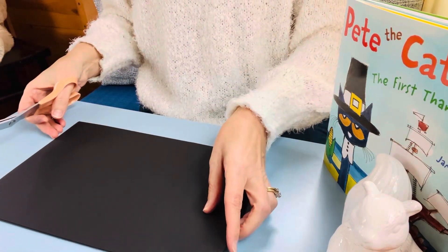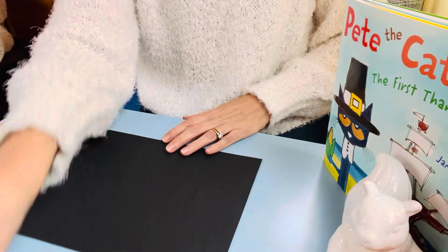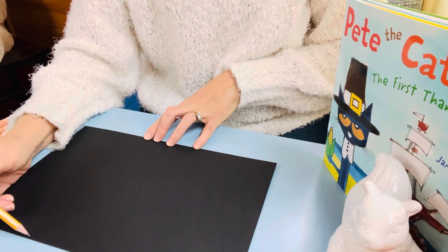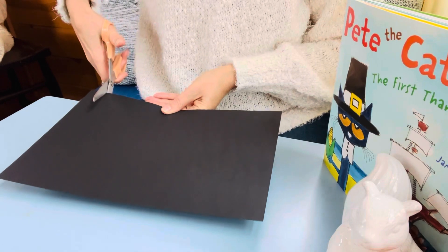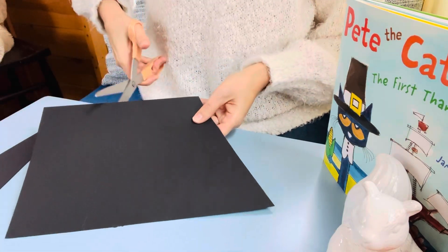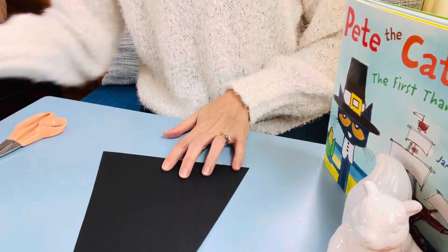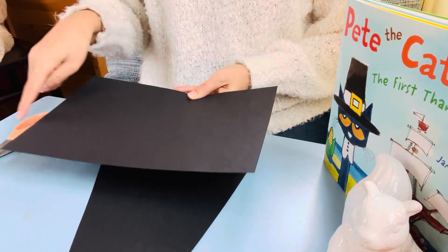I have the strips for my headband. Now I need to cut a piece of this black paper in the shape of Pete's hat. I'm going to make sort of a diagonal line this way and a diagonal line this way, and then I'm going to cut on my lines. Now I'm going to take my other piece of black paper and cut another little strip for the hat brim.